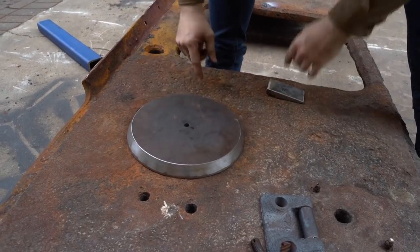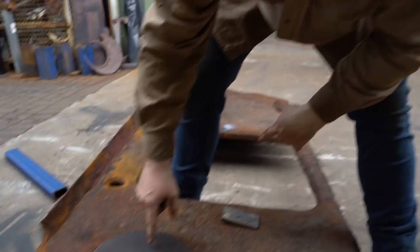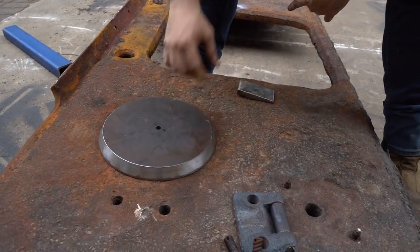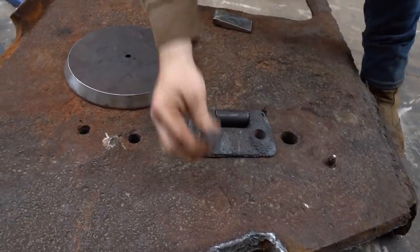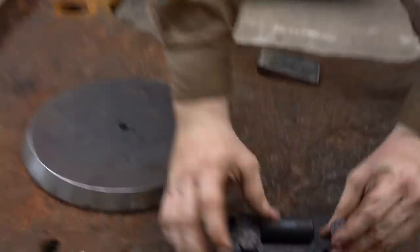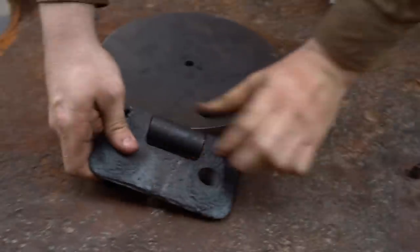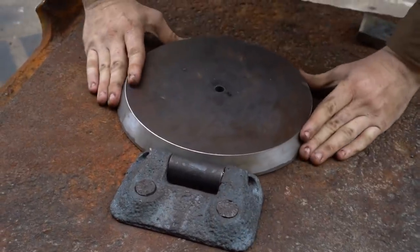That goes on there. We'll have to weld that hole up — we just had to use it so we could center it in our lathe to turn this. There'll be another hole drilled here and that's for the locking mechanism on the inside. So you've got the two hinges — these are tapered bolts. You can see that they're tapered in here so they fit in there nice and snug.